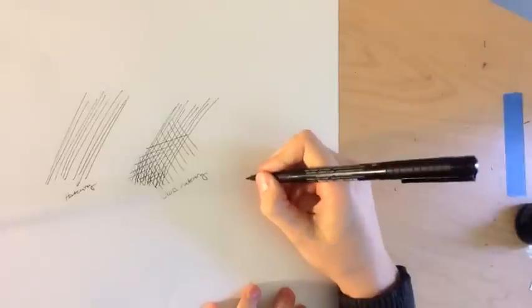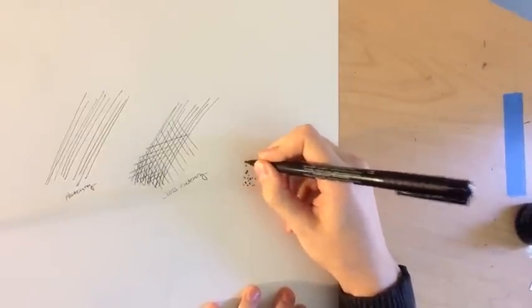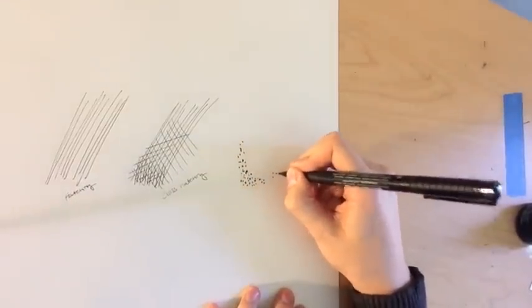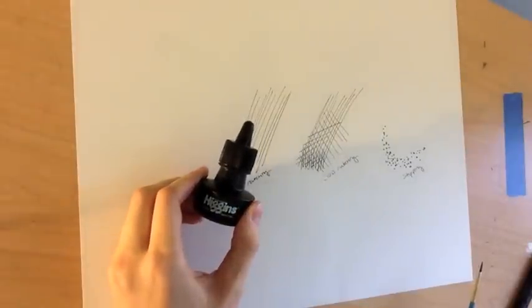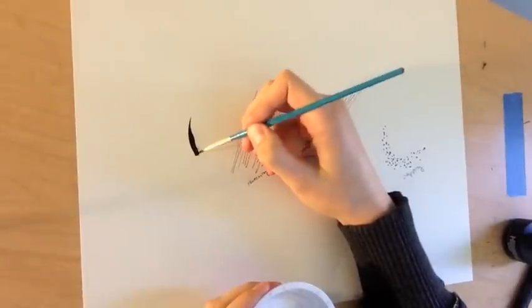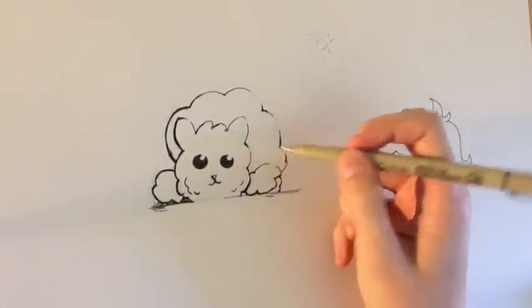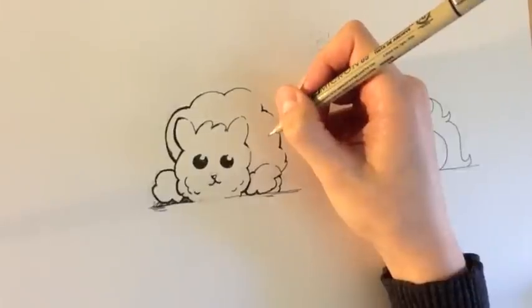The last technique is stippling and I'm going to use a brush pen for this. With stippling, you're just creating a bunch of little small dots next to each other. As you get farther and farther away from the drawing, the concentrated dots begin to look like a shape. You can also use liquid ink to create a wash over your drawing to create the shadow. I'm going to use the techniques I just showed you to shade in this blob monster, and hopefully this will give you some ideas for shading in a project of your own.